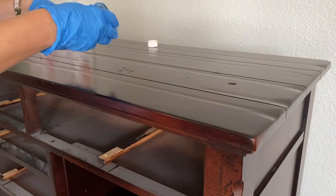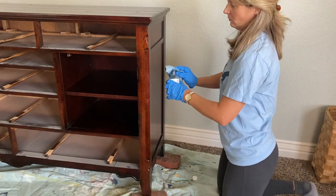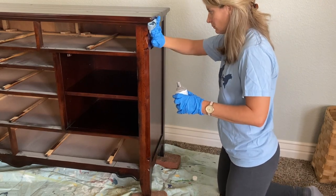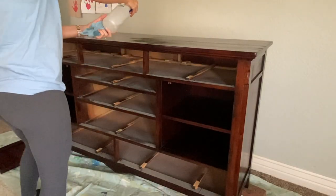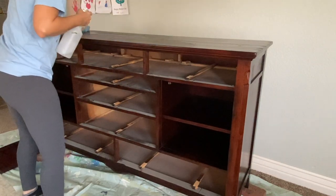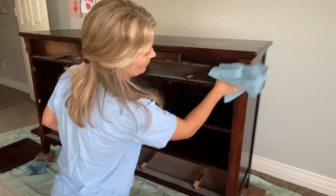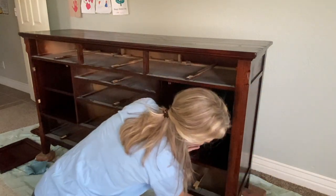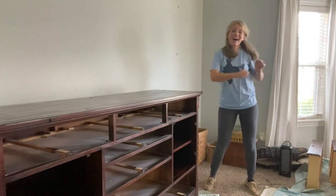When working with the Fusion odorless solvent I do wear gloves, but it is truly odorless so it's a product you can use inside. The TSP alternative I don't bother with gloves — it's a really mild, biodegradable cleaner, which is another reason I like using it. We worked through cleaning the dresser, and once it was all nice and clean I gave it a quick scuff sanding with 180-grit sandpaper, and then it was ready to go.